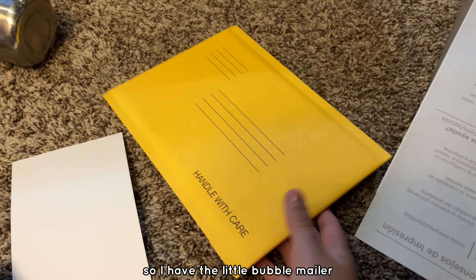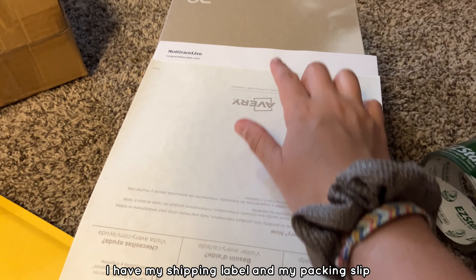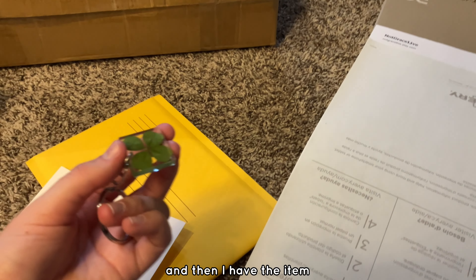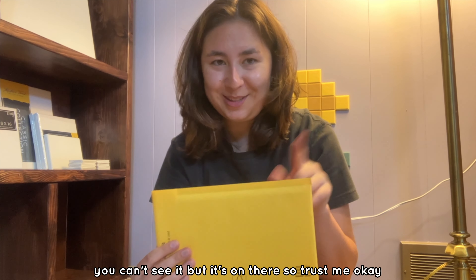So I have the little bubble mailer, which I'm gonna write my thank you note on, the box for the item. I have my shipping label and my packing slip, which I always put inside the box or the package just in case it gets lost and they have to open it up to see where it's supposed to go. And then I have the item. The first thing I always do is put the shipping label on the bubble mailer — you can't see it, but it's on there, so trust me.